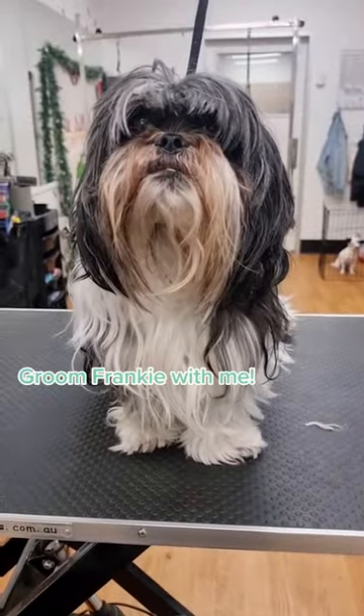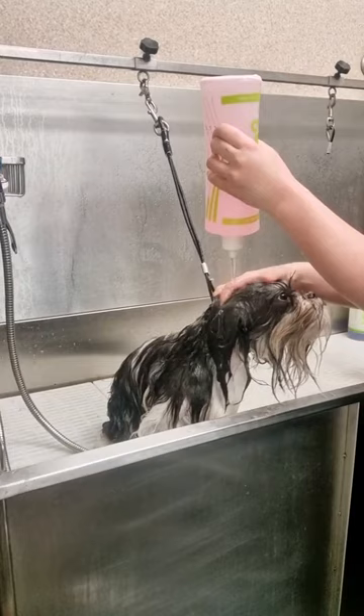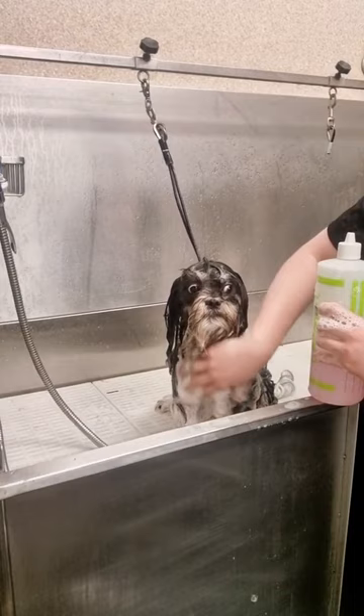This is Frankie the Shih Tzu Cross. He's come to me today for a restyle and he's feeling a little bit nervous, so today I have promised to take it really nice and slow.